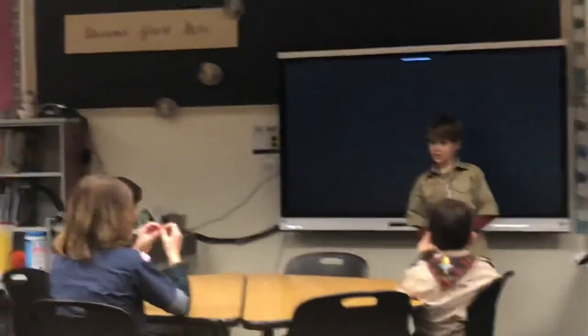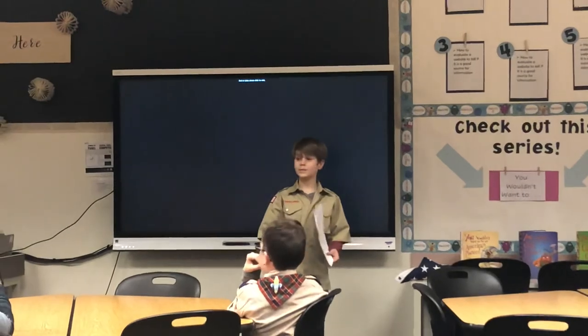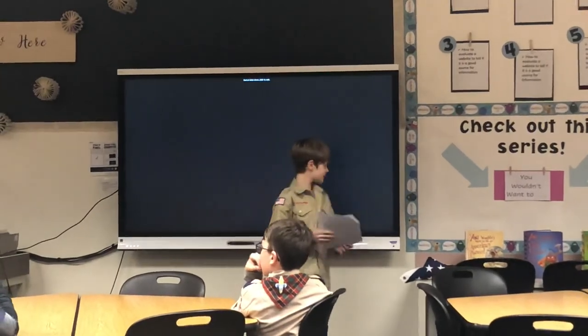Any other questions? Is that it? Alright, thank you.